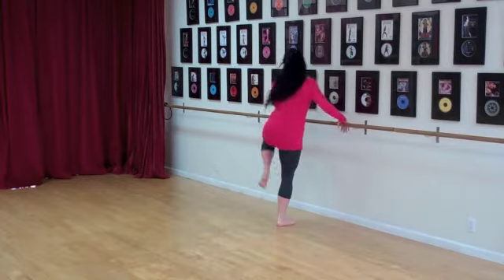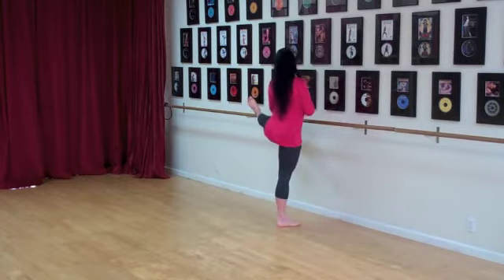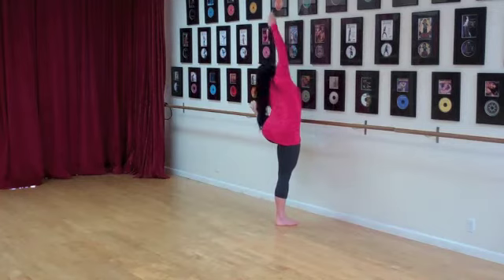We're going to switch sides and we're going to point the toe. We're going to reach up and come over to that pointed toe, and come up.